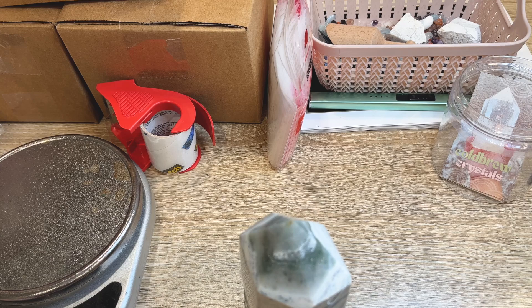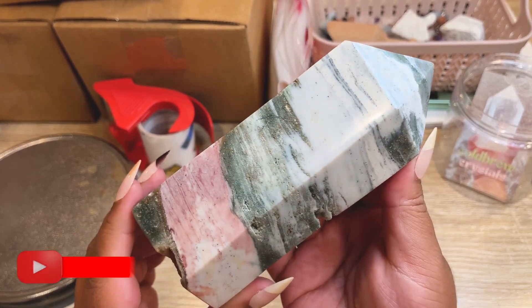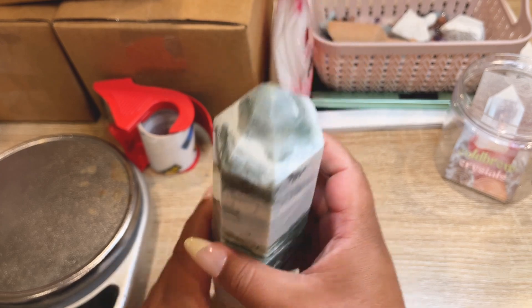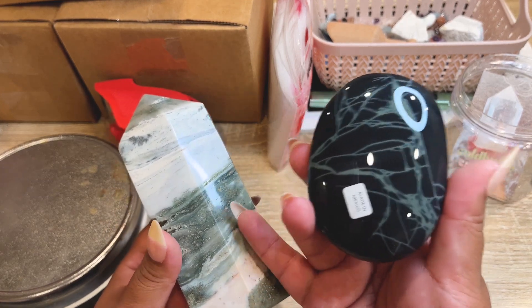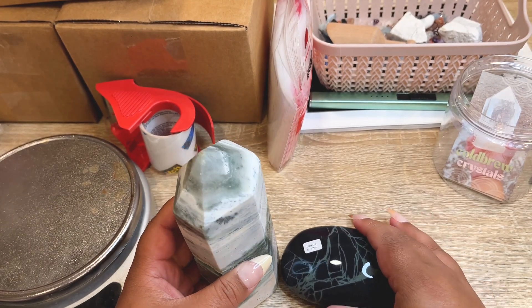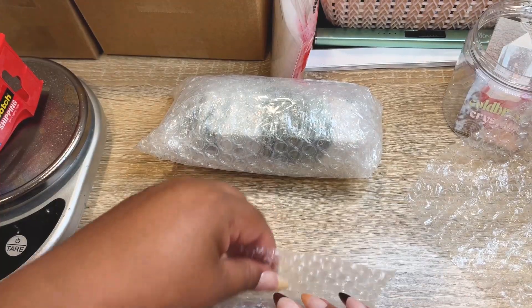We're back from lunch. I packed two of the Shopify orders offline — they were small and quick. This next order is going to the United Kingdom. We have a gorgeous sea jasper tower with a really cool little druzy vug pocket, and they also got a gorgeous spiderweb obsidian with really unique line work. We have one tower left in the sale. Let's get these two packed up and shipped to the UK.